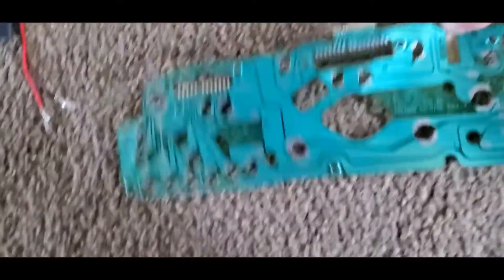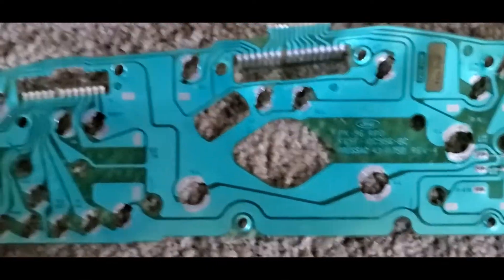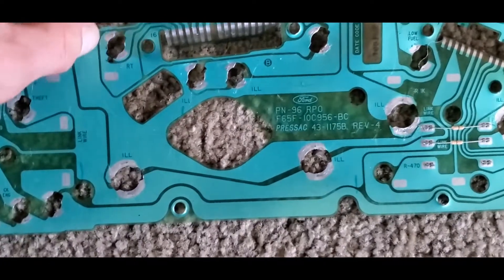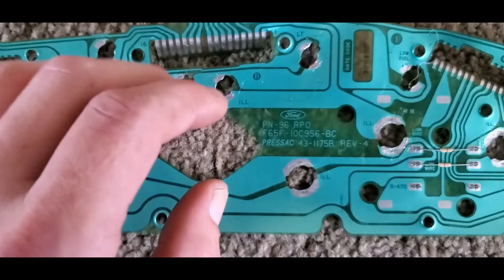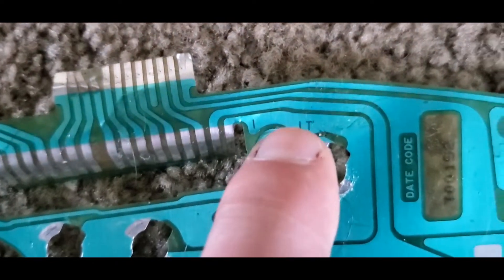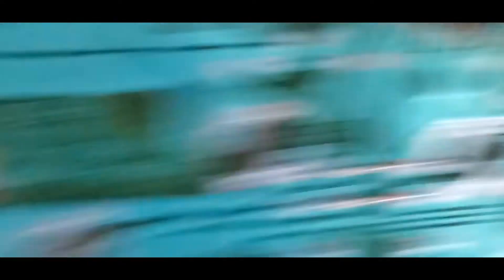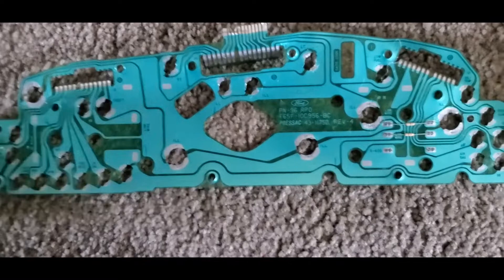This is our printed circuit board — kind of like a circuit paper thing, like a keyboard. Anyway, this is going to be our map for which wires are turn signals, which wires are high beams, fuel, and all that. So this is just going to be our map.